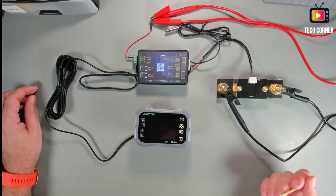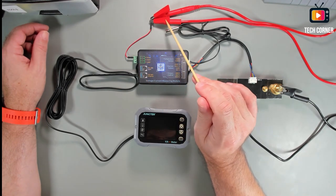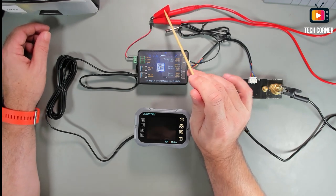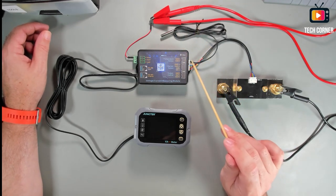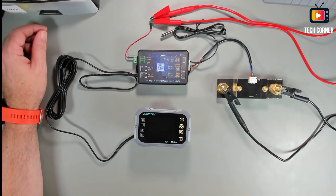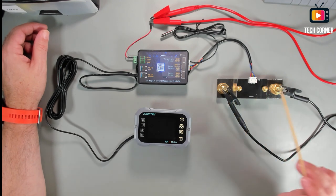Let me show you how I've set up this test environment. We have here the display unit connected to the logical unit through this cable. Everything is powered by a small cable connected via crocodile clip to the power supply. And we also have a crocodile clip that connects to the DC electronic load. The temperature probe is connected here, and we have cables going from the logical unit to the current sampler.